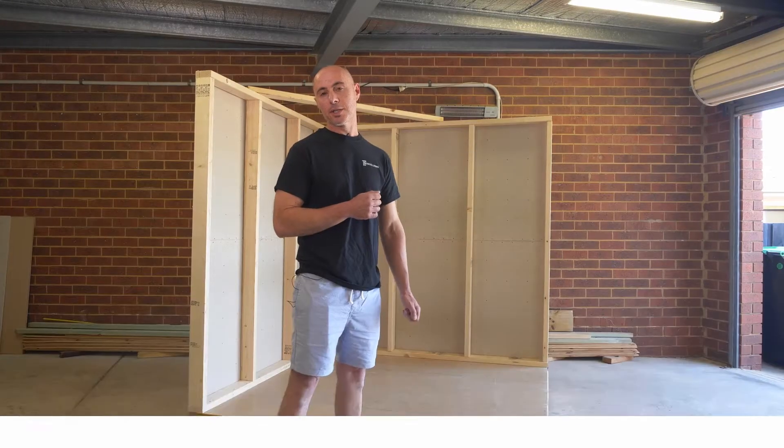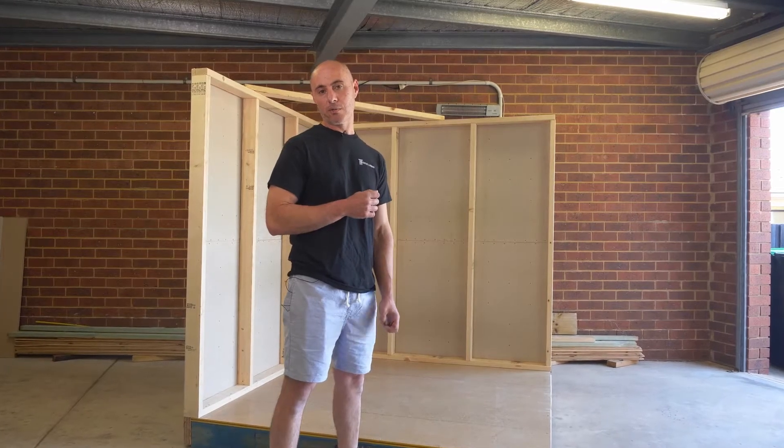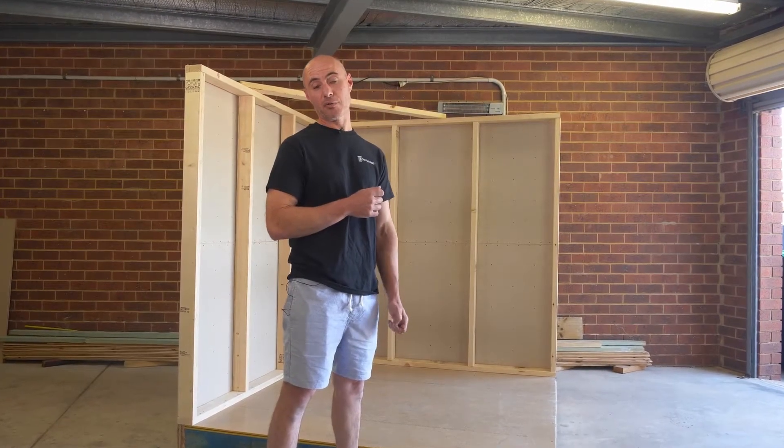Hi guys, today we'll be showing you the installation of a 900 by 1200 Domus Living Pietra shower floor.